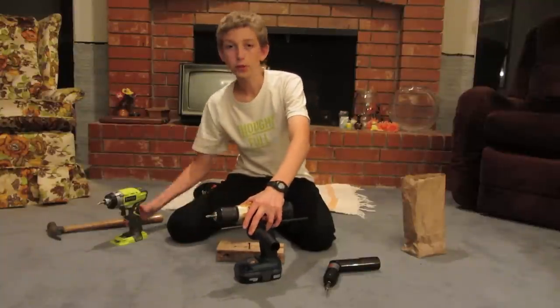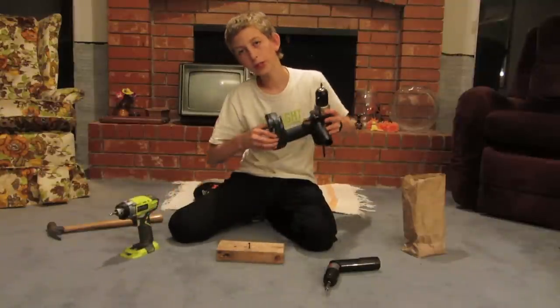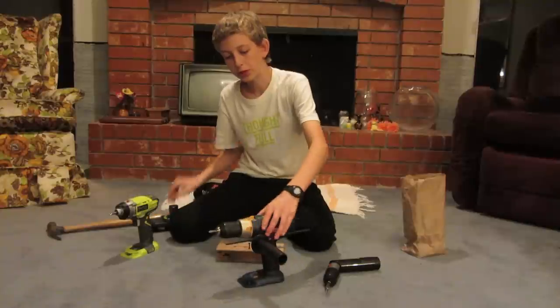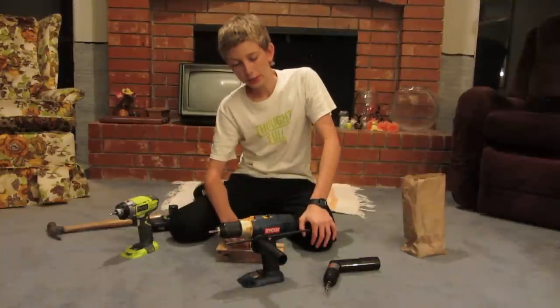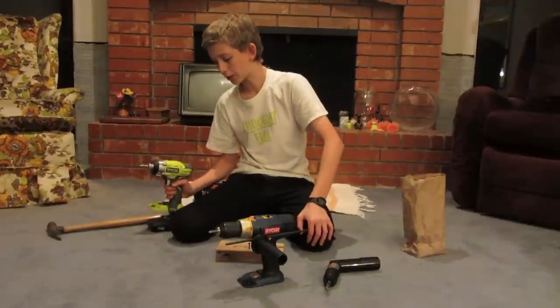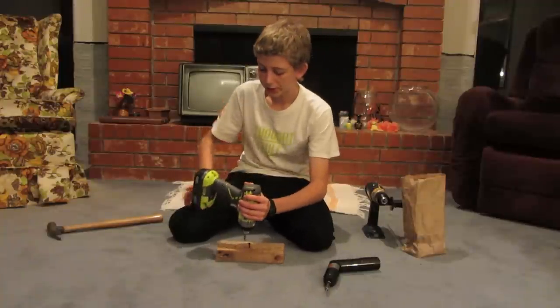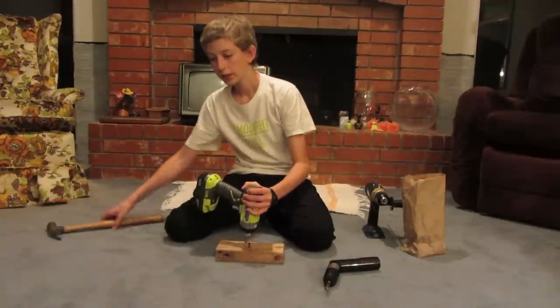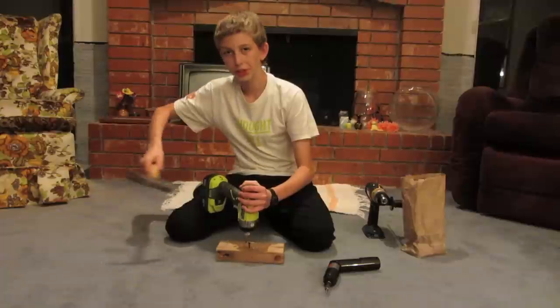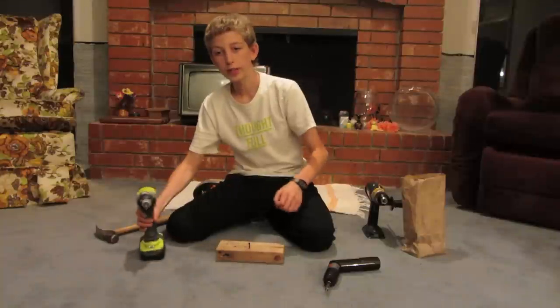Don't get that confused with an impact driver — I got that confused myself. I thought, hey, here's a hammer drill, it's got hammer drill on it, so I'll get that and then I'll have an impact driver and a drill. It's not like that. What an impact driver does, which is totally different, is as it's driving, it's hitting from the side. So it's turning the screw — it's like a wrench.